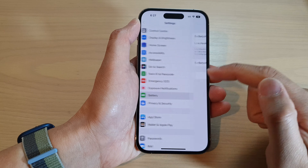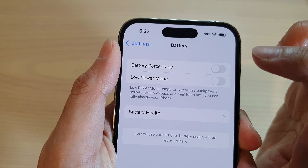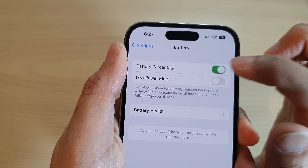In Settings, scroll down and tap on Battery, then tap on Battery Percentage. Tap the toggle button to turn it on or switch it off.